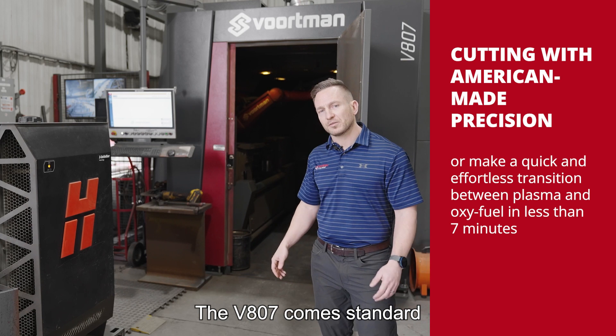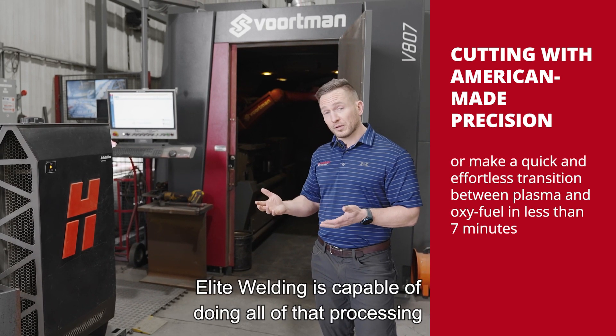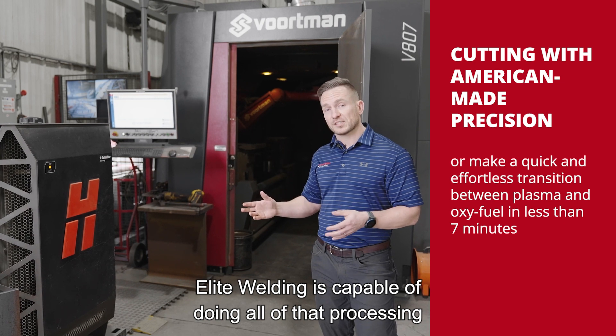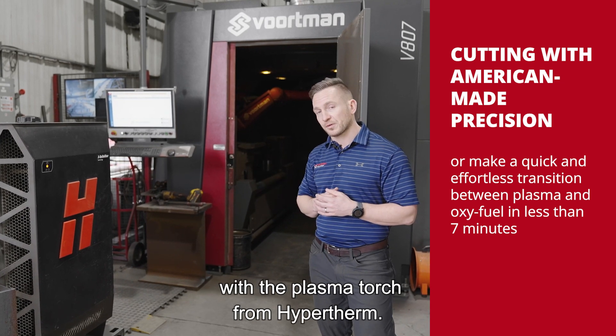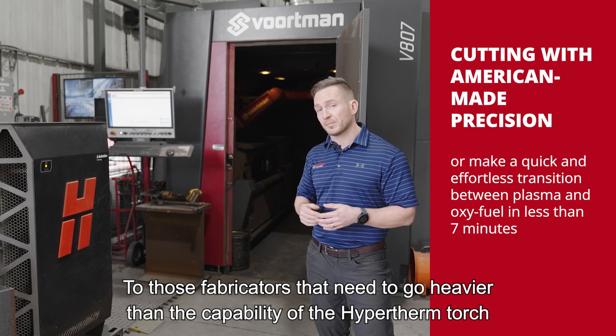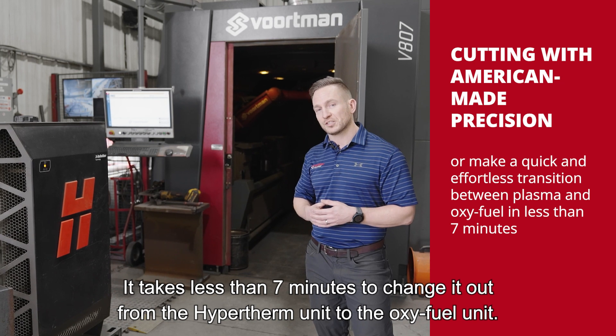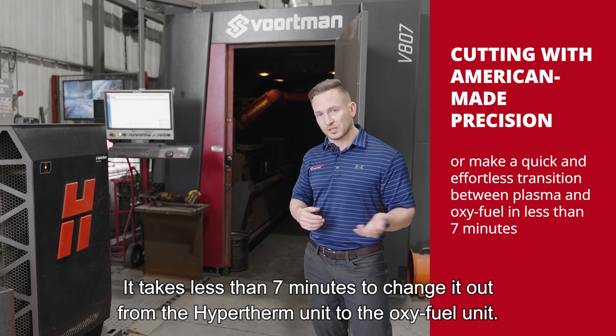The V807 comes standard with the Hypertherm XBR 300, and Elite Welding is capable of doing all of that processing with the plasma torch from Hypertherm. For fabricators that need to go heavier than the capability of the Hypertherm torch, we offer Oxifuel. It takes less than seven minutes to change out from the Hypertherm unit to the Oxifuel unit.